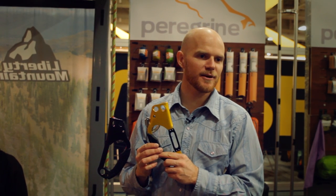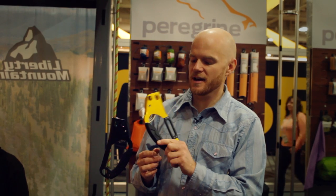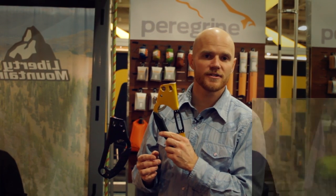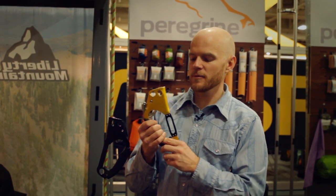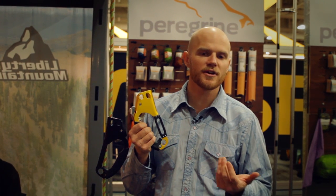I'm Ben Eaton. I'm with Liberty Mountain and right now I'm representing Gravel. In my hands I have the new Gravel Ascenders, and the exciting thing about these Ascenders: one, they're made by Gravel, a trusted company.